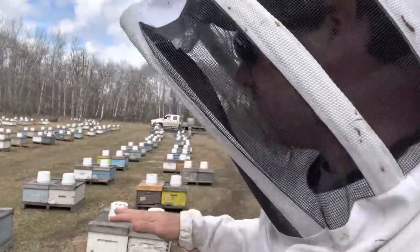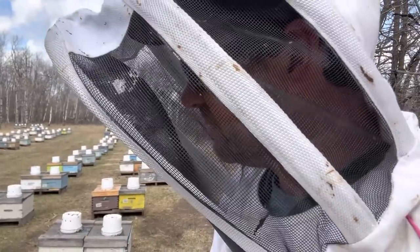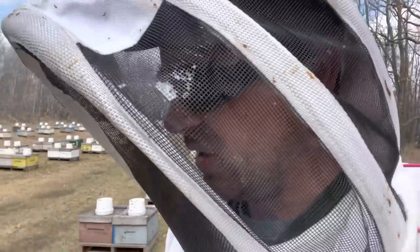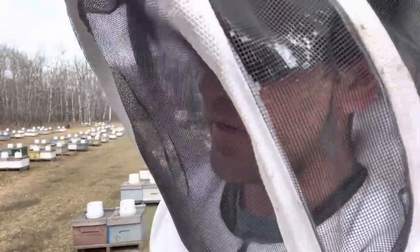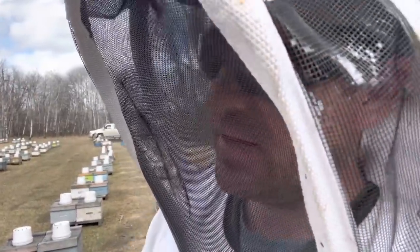We'll probably fill in some of the dead spots within the operation, just to kind of bring things back up to where it was. The other problem is because I didn't have that battery coming through winter to be able to drop into my operation this year to refresh the queens, I'm going to have a lot of old queen stock going into this next winter, and I can't let that happen.